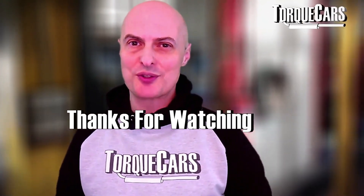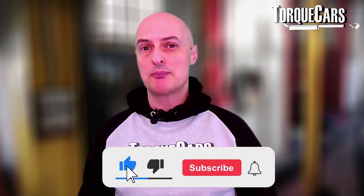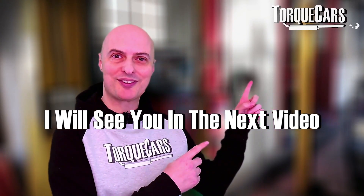I hope this video has been useful to you. Thanks for watching — please subscribe if you haven't done so, and please hit that like button as it really helps us get out there. I'll see you in the next video.